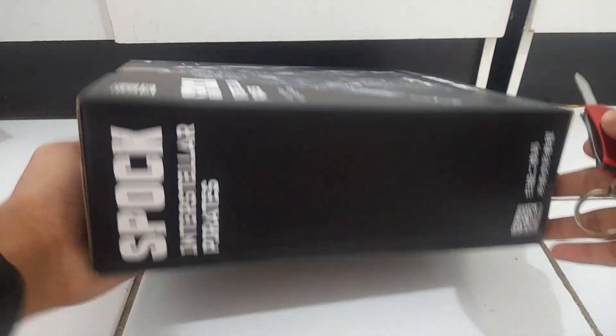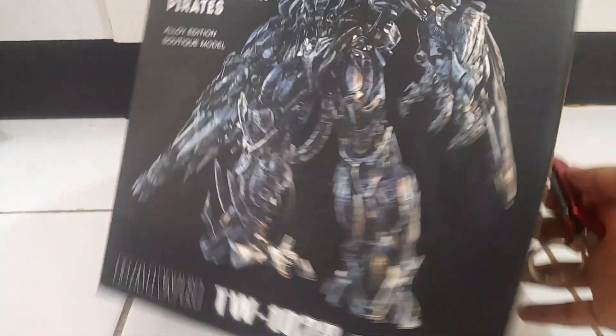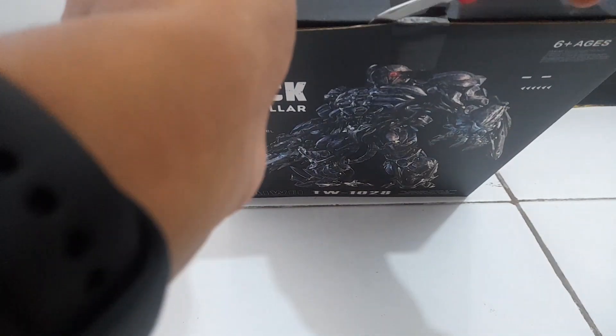This is how it looks at the front, on the side, and the back is still the same, and also on the other side as well. It is still sealed.